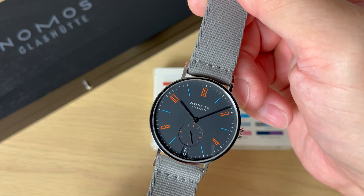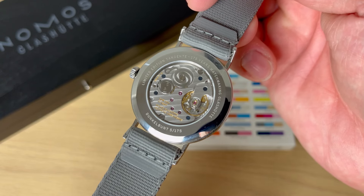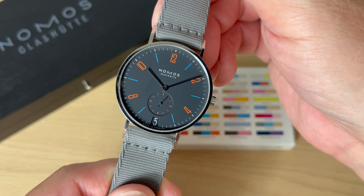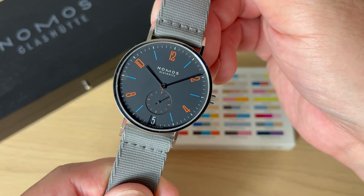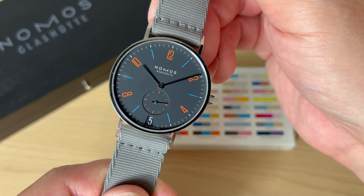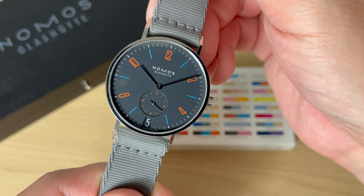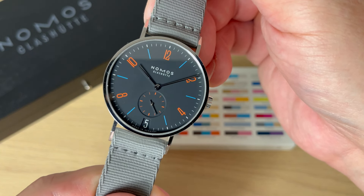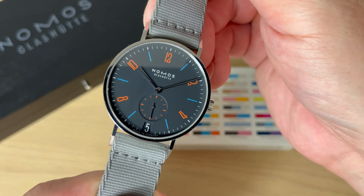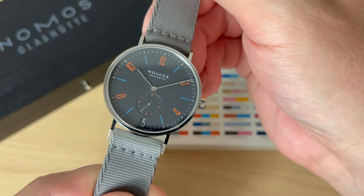Here we have the watch up close — this is number five out of 175 examples, as you can see on the caseback. The watch is priced at around 2,000 euros. I'm leaving a link to NOMOS's website in the description. If the version you fall in love with is sold out, you can go to the part of the website listing official authorized dealers, who may have one in stock. So don't give up if you don't find it on NOMOS's website directly.